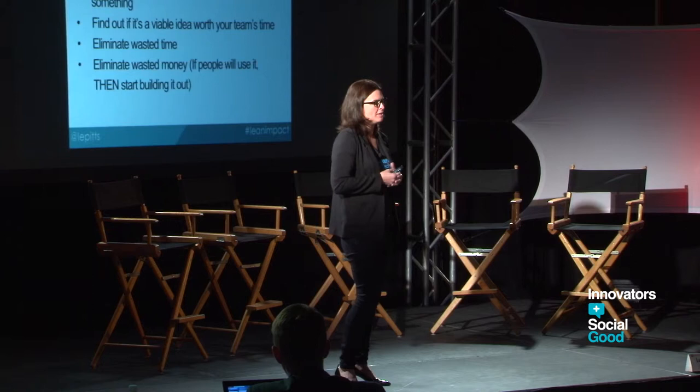I spend a lot of time hating on five-year strategic plans, because the second you put the five-year plan into someone's hands, it changes. That's something we can learn from Lean Startup.